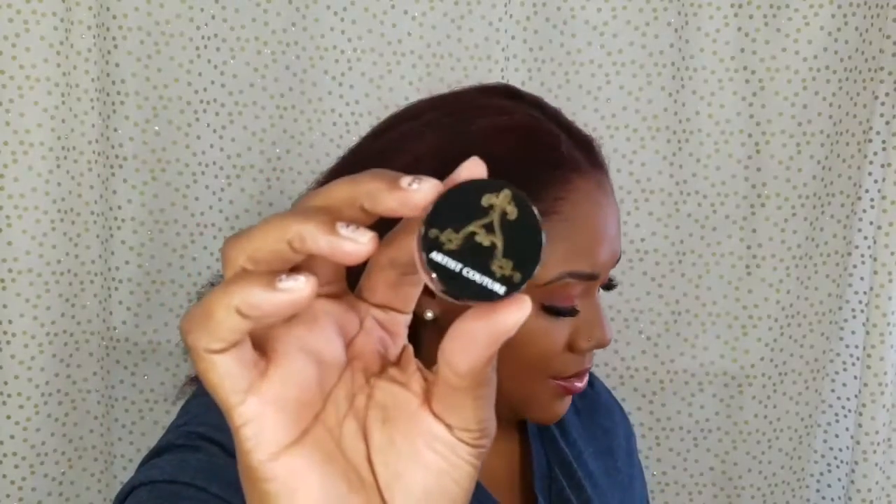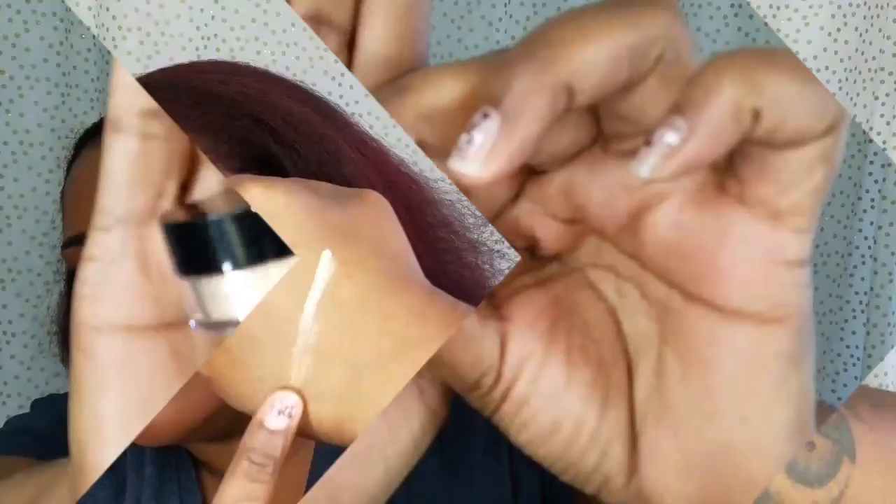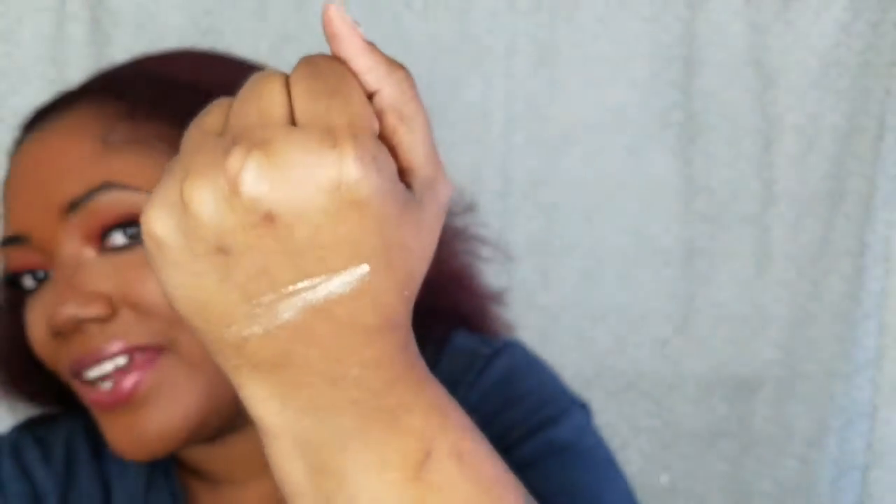First I'm going to go ahead and swatch Illuminati. This is what the travel-size containers look like. It says the net weight is 2.35 grams, cruelty free, and it's made in the USA. This is Illuminati. Let me turn down my light. Oh my gosh, that is gorgeous — do you see that? Look how beautiful that is.